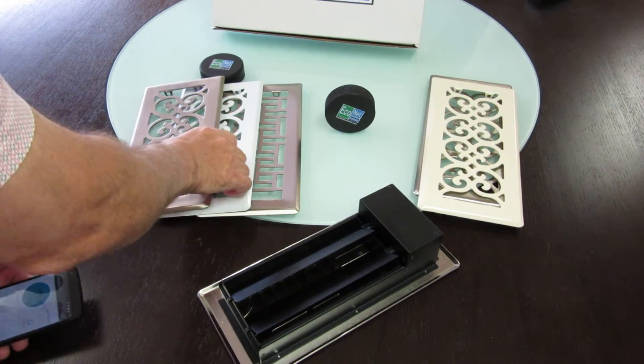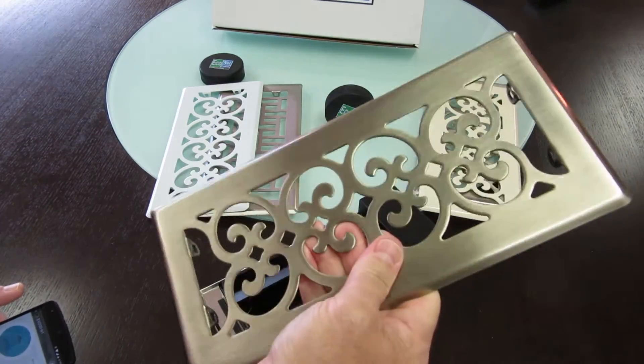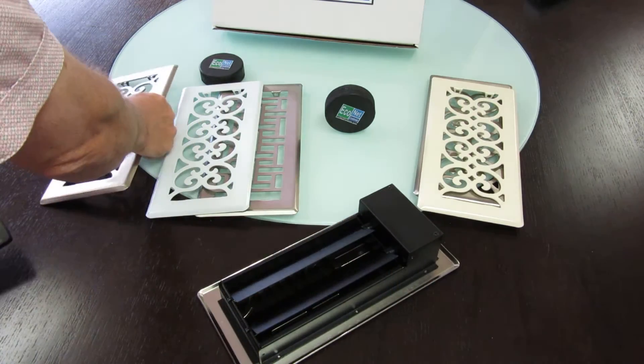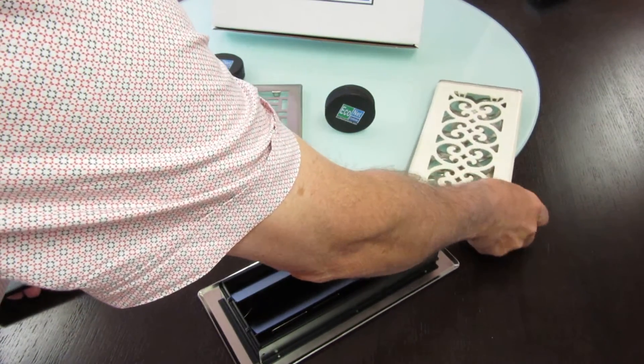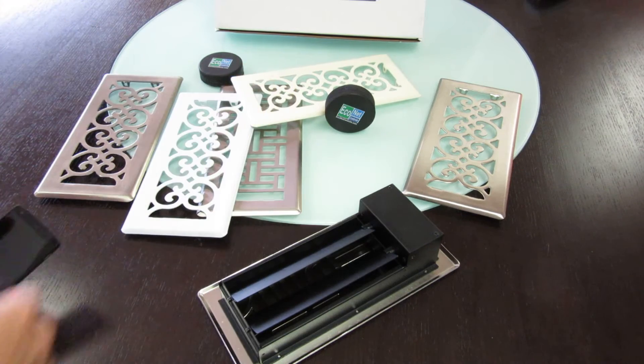So it's available in these high quality decorative grills — they're good solid pieces of metal. They're brass, nickel, and painted white and almond, in these six styles. I'll be posting these on the website in the next week or so.